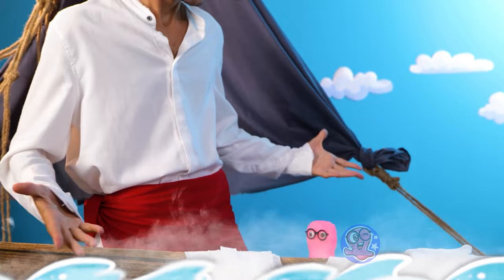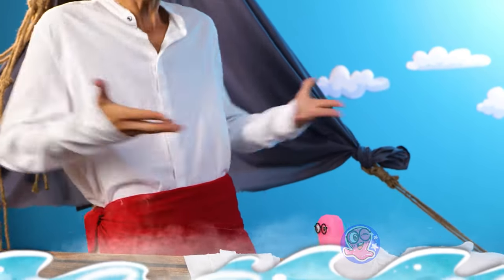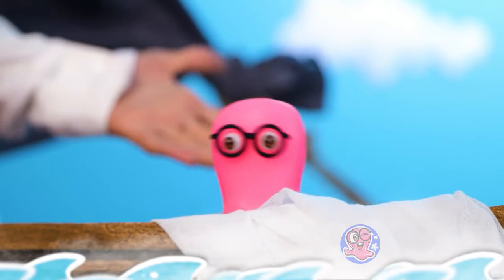What are you talking about? We're in the middle of the sea! So what? There is no time to explain — just dive!